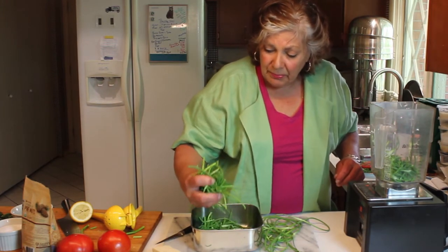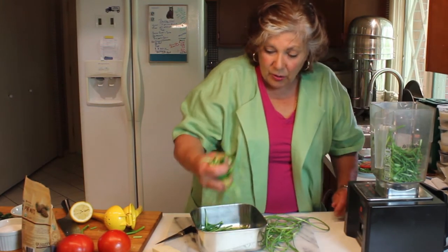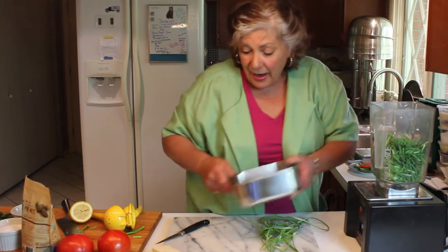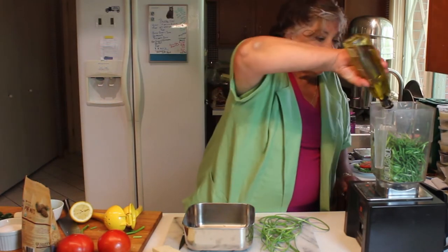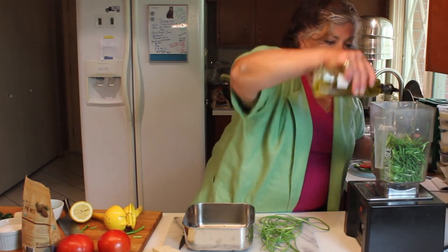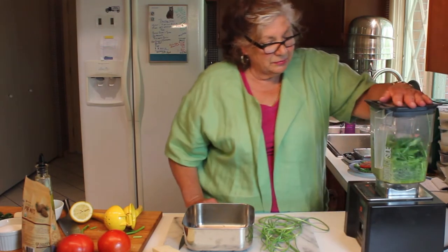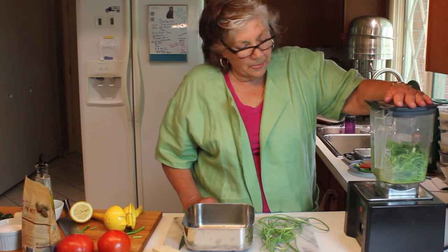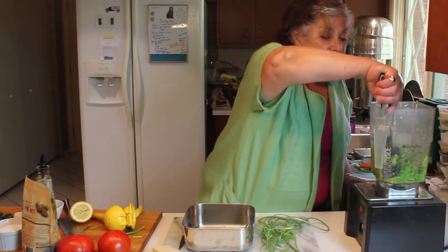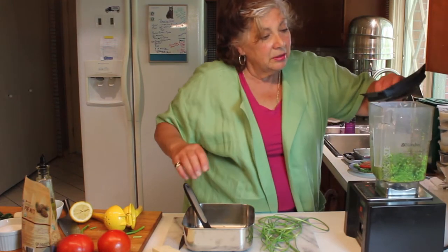I've cut the scapes into one to two inch pieces — doesn't have to be all that exact — and they're going into the blender. I like the blender because it makes a more smooth purée, much like making hummus. I'm going to add a little bit of olive oil to start processing, because it needs something to catch at the bottom. The blender does a great job. Scraping it down a little bit and putting it back on.